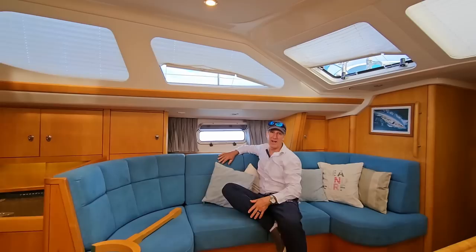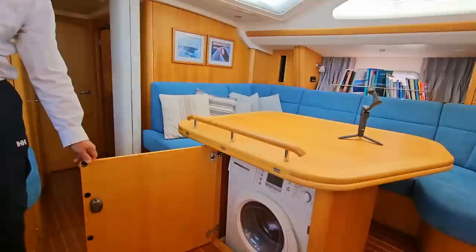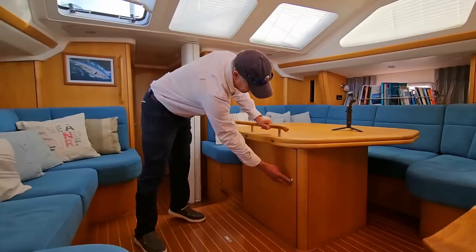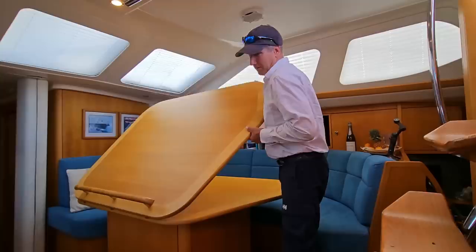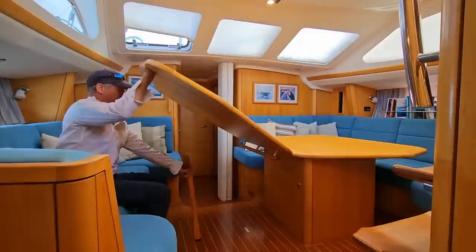Under the salon table, we have another compartment which houses the washer dryer. This boat is set up for comfort and speed. Next I'm going to show you the settee tables. Here we can easily seat six people. This butterfly design of the table allows me to expand it up to double the size — a giant butterfly table.